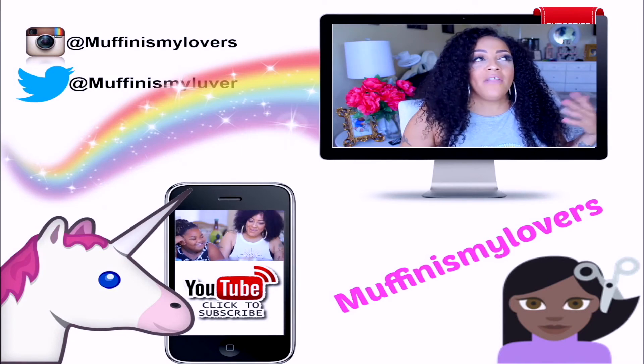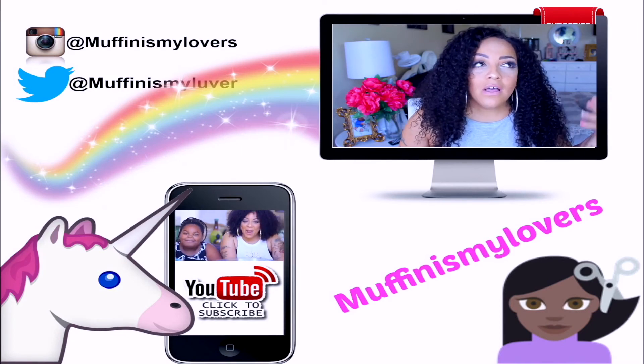I hope you guys enjoyed this video. Stay tuned, stay diva and divalicious, and I'll see you soon. Bye bye!